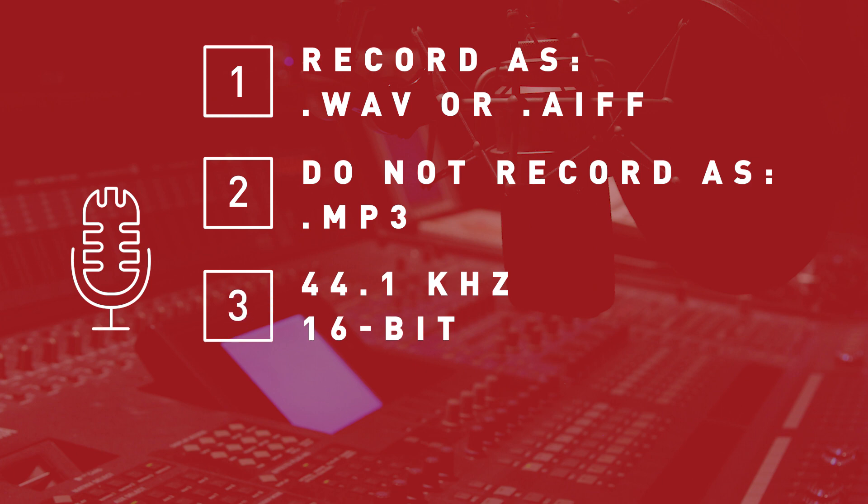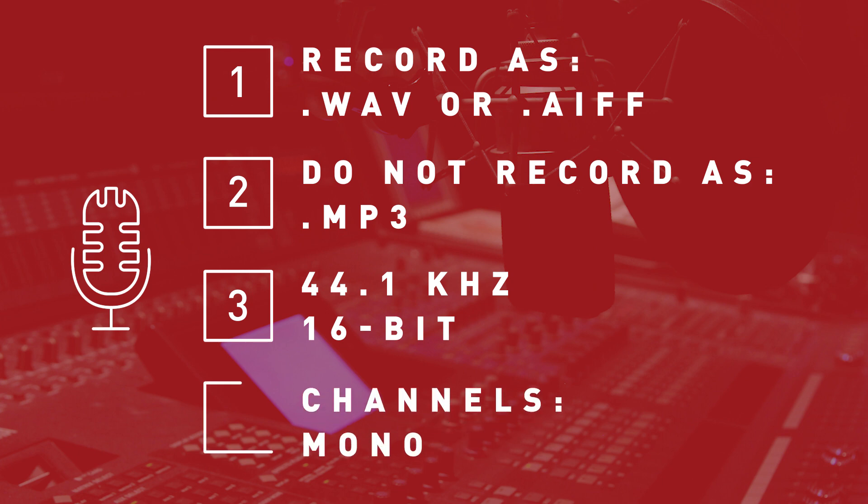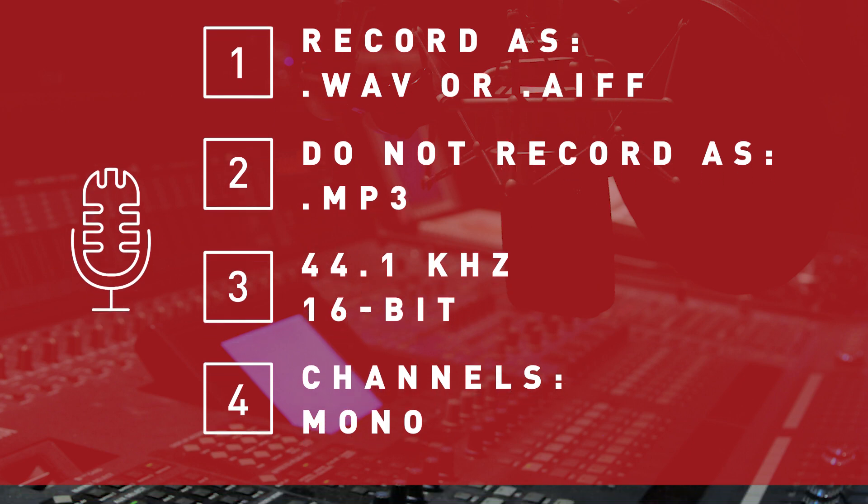Make sure to set your audio to record in 44.1 kHz at 16-bit. Set your settings to record audio in mono. What does that mean? It means that each source of sound you record — for example, an interview subject or a room's natural tone — will be recorded on its own individual channel.